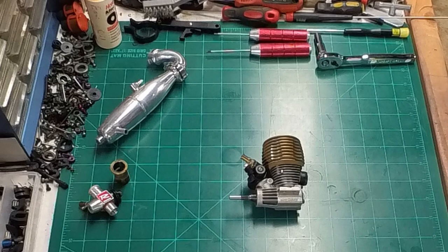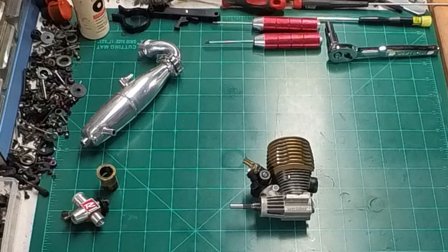Hello and welcome back to another episode of Advanced RC Adventures. This is a channel where we investigate, explore, build, explain, upgrade, and advance Nitro RCs to another level. Come start a new adventure with me.